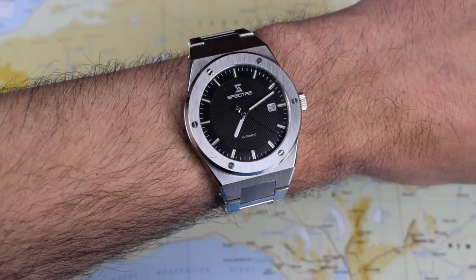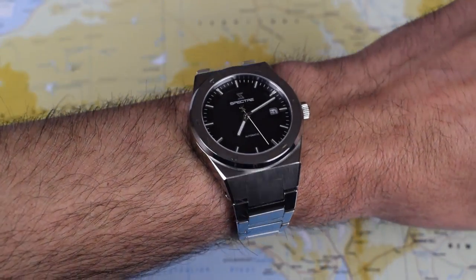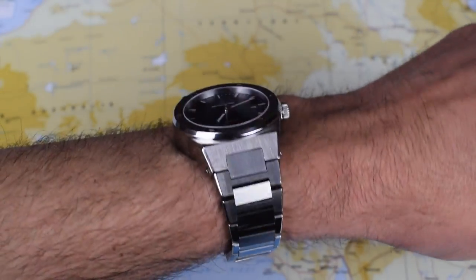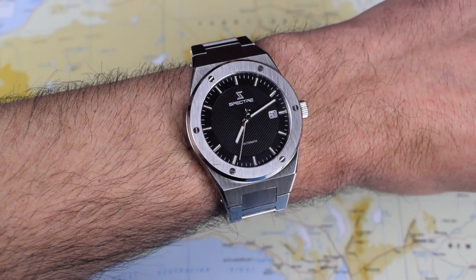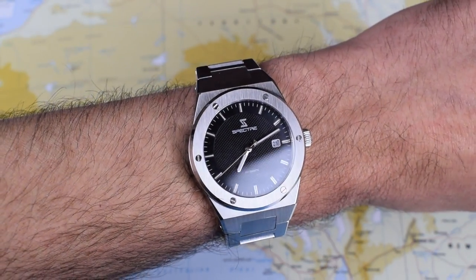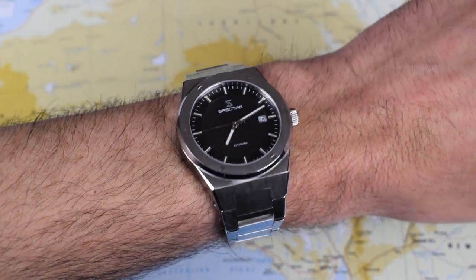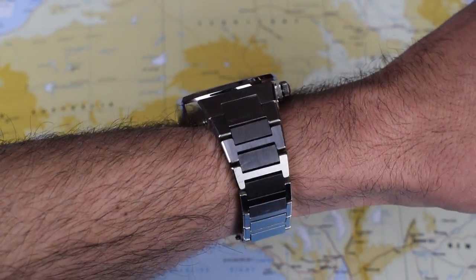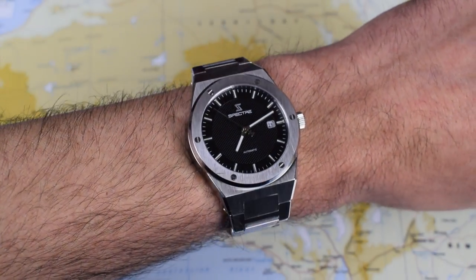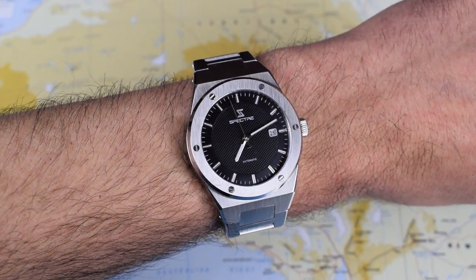Pretty good so far — a great set of specs for the money, which is why I wanted to get this video up early. If you're into this watch and you like the look — if you're looking for an AP homage — at $199 it's hard to argue with a 316L stainless steel case and bracelet, a decent Miyota automatic movement, a two-year warranty, and some lume. I think overall this thing is looking pretty good. As usual I'll start our watch check app running on this one today and come back with a more comprehensive review in a couple of weeks. Thanks for watching, and I'll see you in the next video.